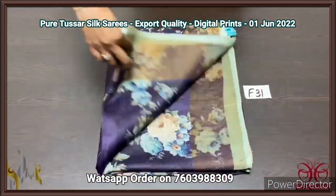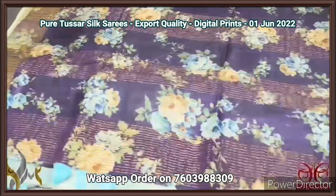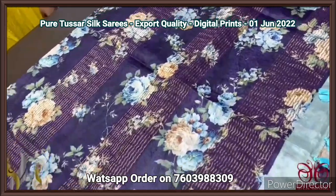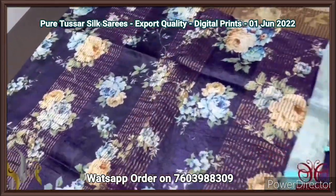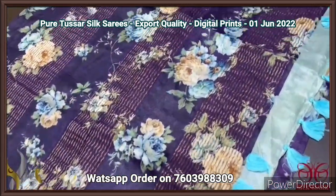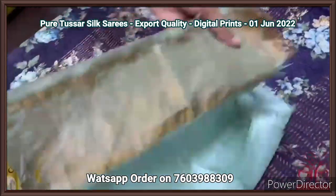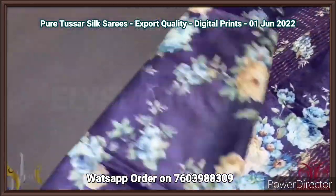Pure tassar digital printed saree, export quality, four ply — very soft and finely processed tassar threads, the texture itself is very different here. A beautiful deep purple color — jamun fruit purple and violet mixed color saree — with a running pallu with all over digital printed floral design. Blue is used here — the tassels here are light blue. The blouse of the saree is also in light ice blue color, separately given, one meter. We have the body which is also having beautiful floral pattern.